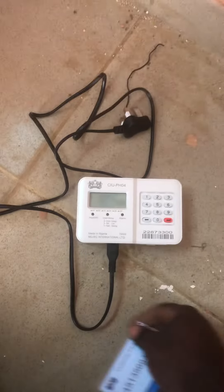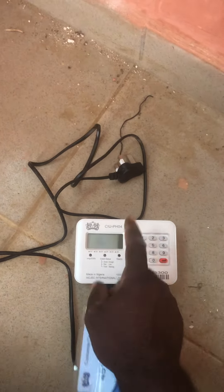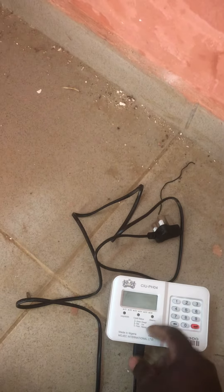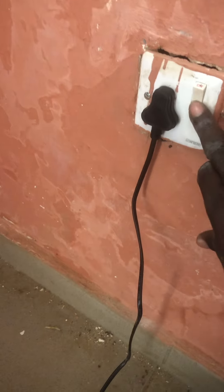This is Funny Show TV. In today's video, I will be teaching you how to link the Mojek CIU to the meter. The meter is being plugged outside and we are going to link the CIU to communicate with the meter that is outside. First of all, this is the CIU — you connect it and then you plug this switch to the socket. After plugging it, you turn it on.